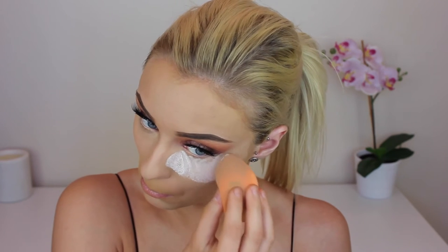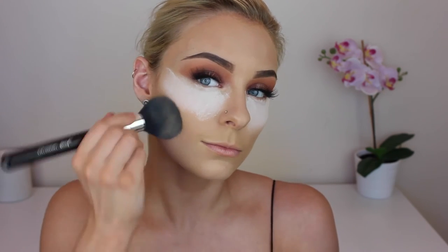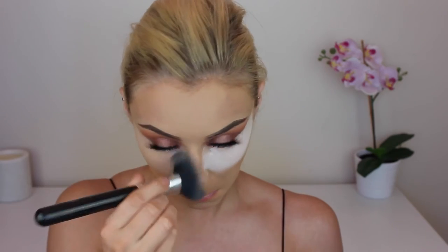To bake, I am using this Rimmel Match Perfection loose translucent powder — I was actually quite impressed with this. I only bought it that morning because I am out of my trusty Face of Australia translucent loose powder. If anyone knows where I can get my hands on that, please let me know. Then to set the rest of my face I'm using the Australis Fresh and Flawless pressed powder. I'm just setting the rest of my face and then brushing away that baking powder — make sure you brush it really well otherwise you're left with a bit of a white cast.